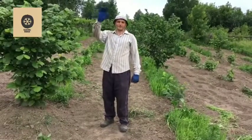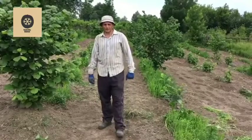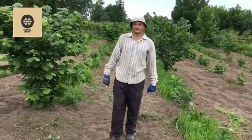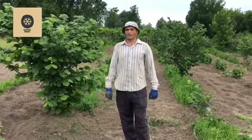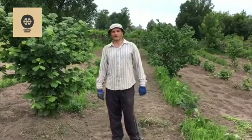My name is Roman. I am from northern Ukraine and I will show you how to propagate hazelnuts by a simple but very effective method called mound layering.